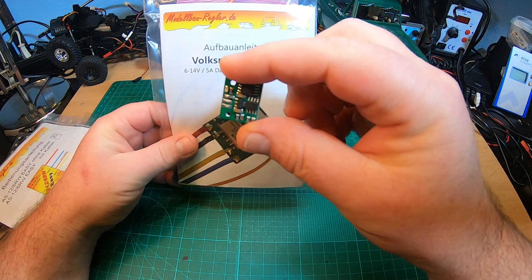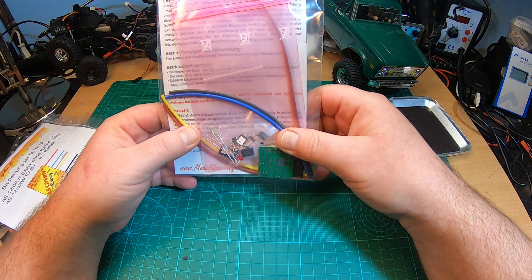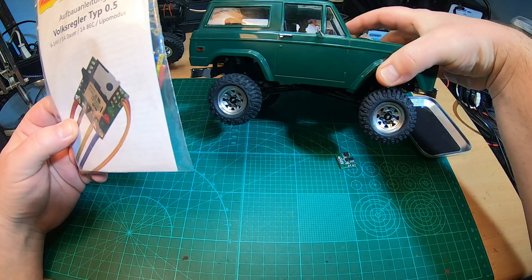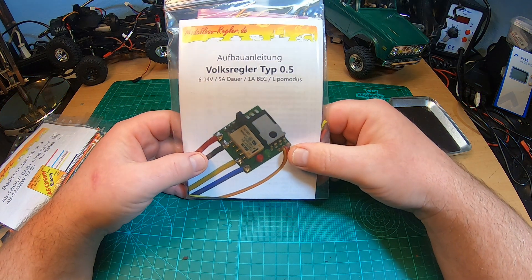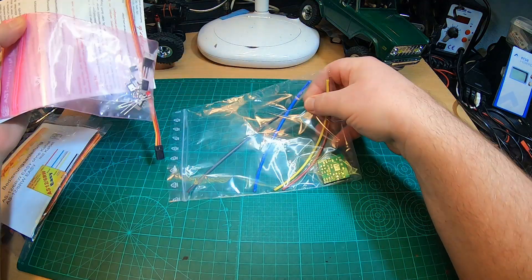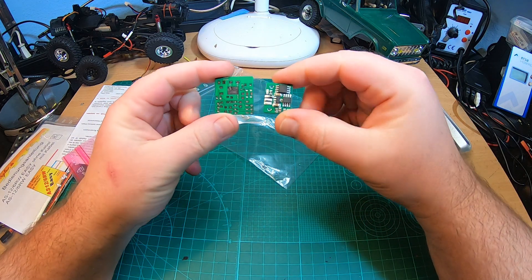That's the so-called Volksregler 0.5, 2-3S, 5 amps only, but it does have a BEC, contrary to the AS126, and yes it works with LiPos. That's what you get: 5 amp constant, probably enough for the CR18 and the SCX24. If you saw my amp tests, it's 2 amps maximum in the RC4WD, so probably perfect for my RC4WD trucks. I'm really looking forward to building and soldering my first ESC kit. Let's check what we get here — a lot of wires.